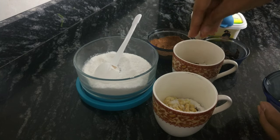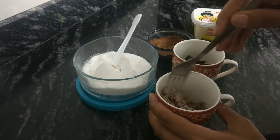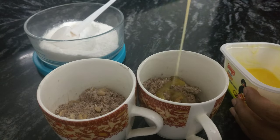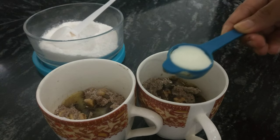Add some nuts of your choice and some dark chocolate chunks, giving it a good stir. To this I'll add one spoon of melted butter and three spoons of milk.